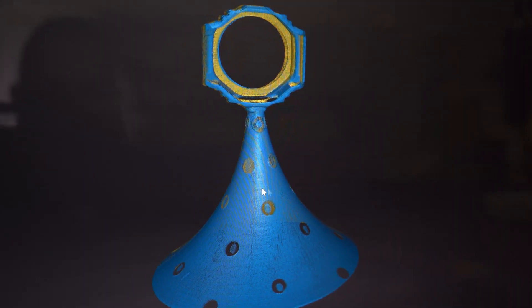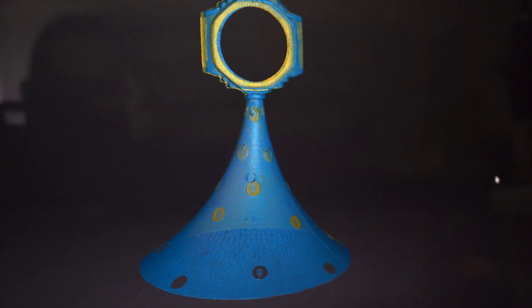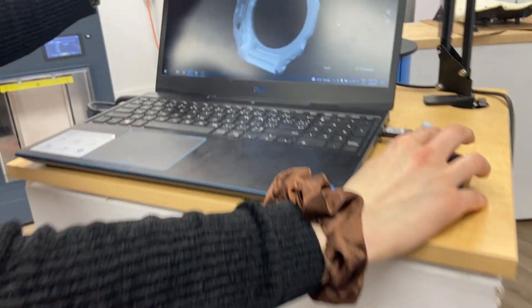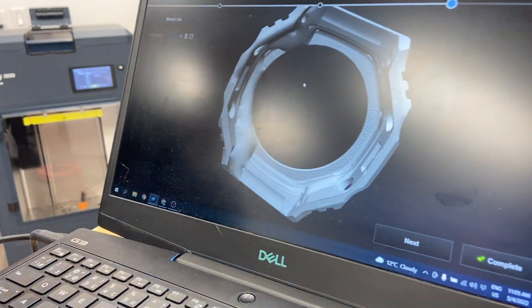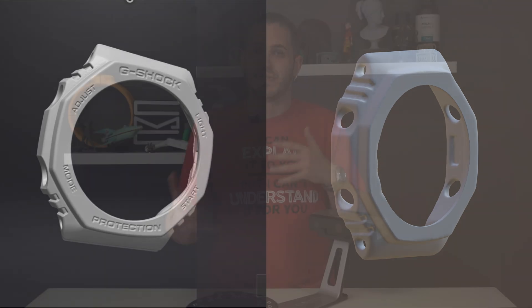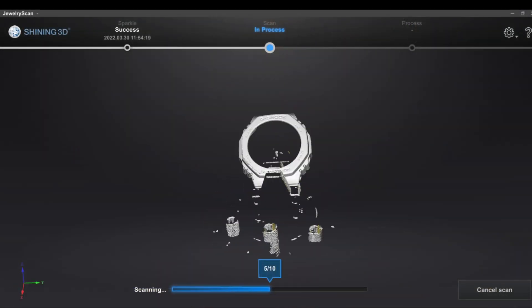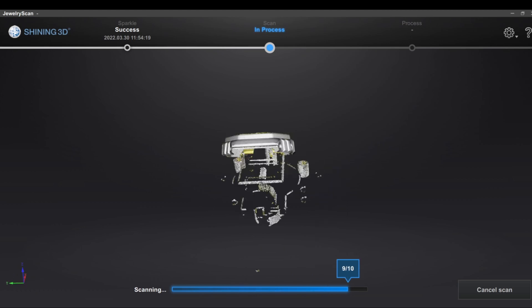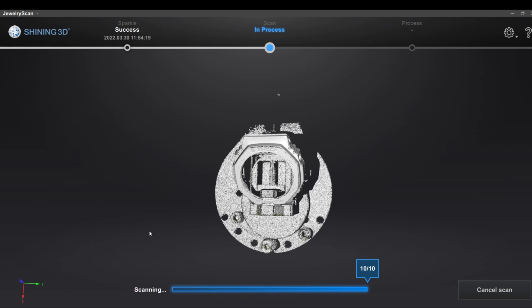One of the best examples we can compare between the EinScan SP and the EinScan Autosparkle is this watch case. This is a resin G-Shock case from a GA-2100 — pretty standard Casio watch. We wanted to see how well it could get some of the details because it's a nice matte gray color, it's not shiny, which most jewelry is. The details have to be incredibly precise. You can definitely see a noticeable difference between the two. The Autosparkle, on the very first try within a few seconds, has perfect detail of the front-facing lettering — and ours is pretty much blobby.